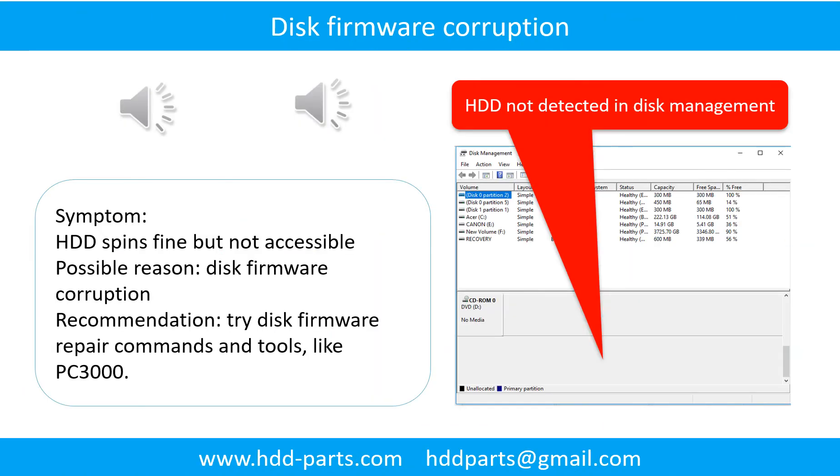Disk firmware corruption. Symptom: The hard drive spins fine but is not accessible by any computer. Possible reason: Disk firmware corruption. Recommendation: Try disk firmware repair commands and tools like PC3000. The following is the sound from one of the hard drives which experienced disk firmware corruption.